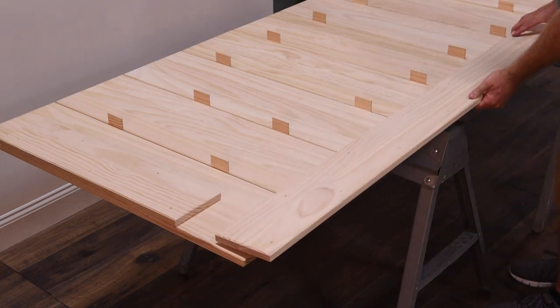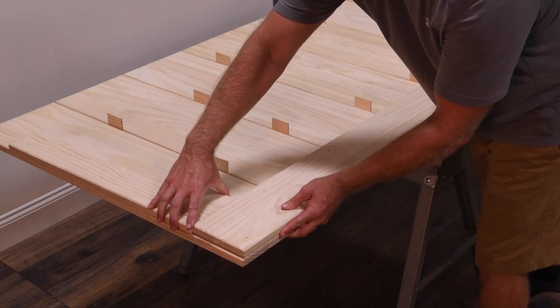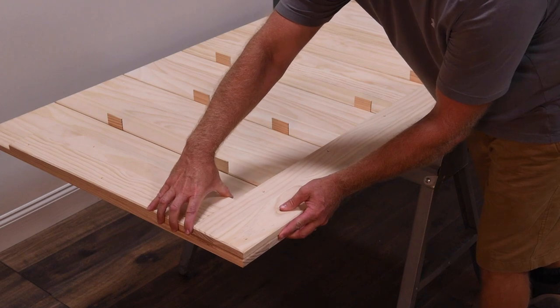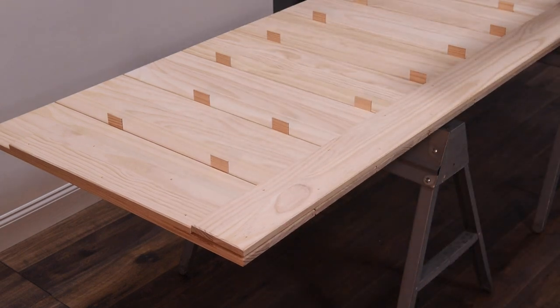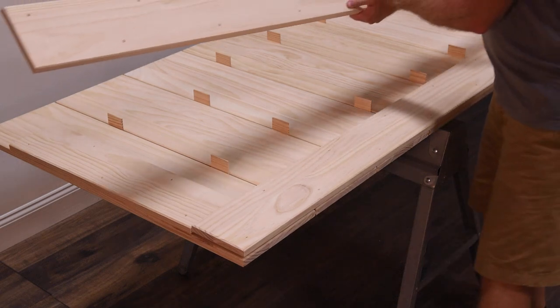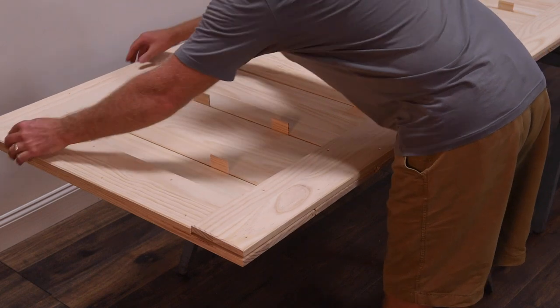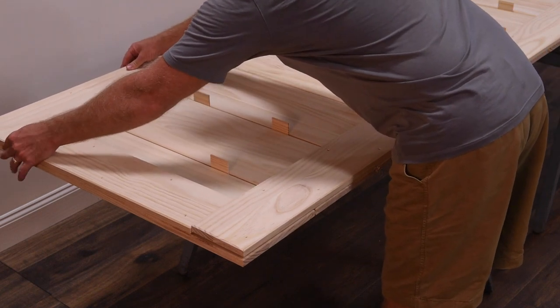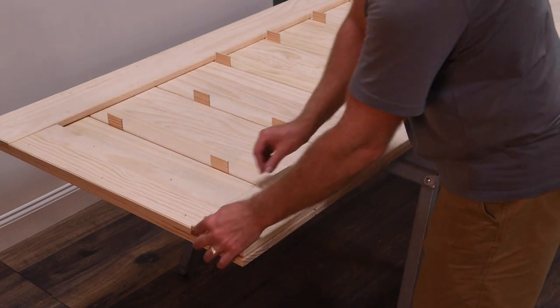Place the side rail boards onto the door with the pre-drilled opening side up. Make sure the panels are flush with the door edges on the top and sides.